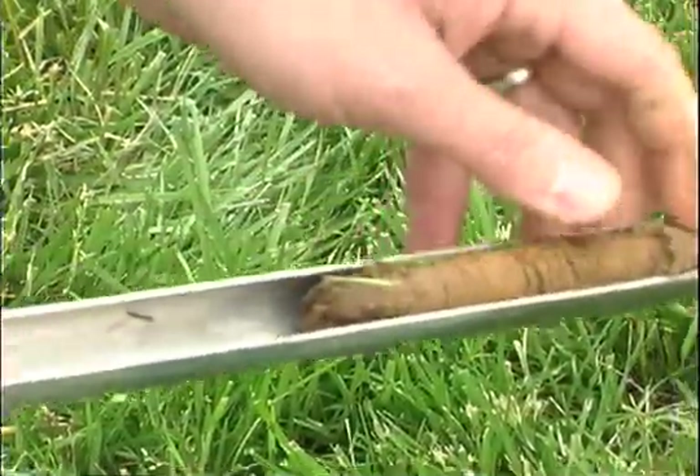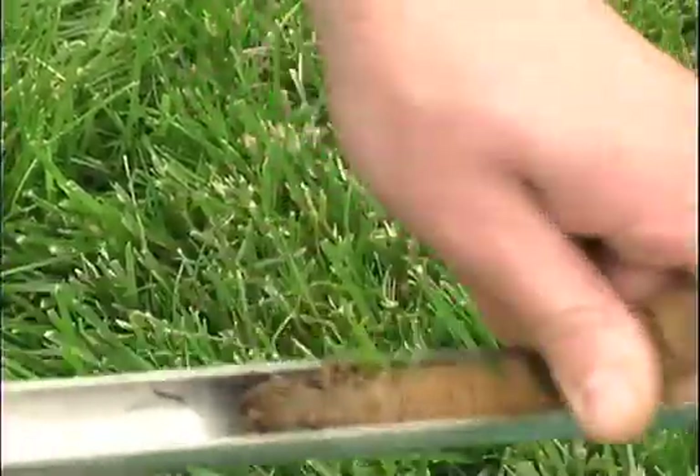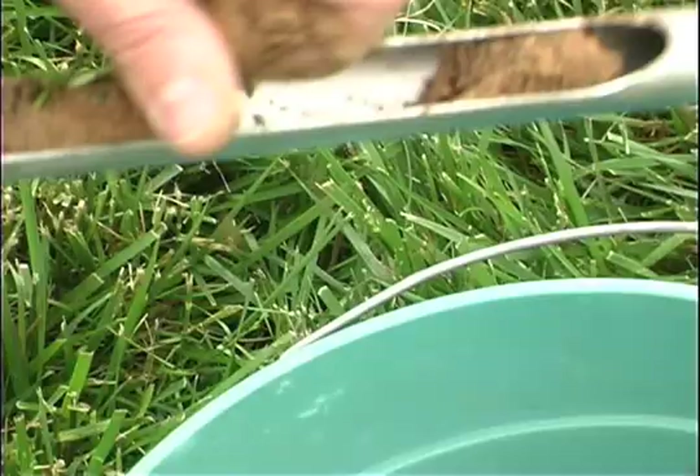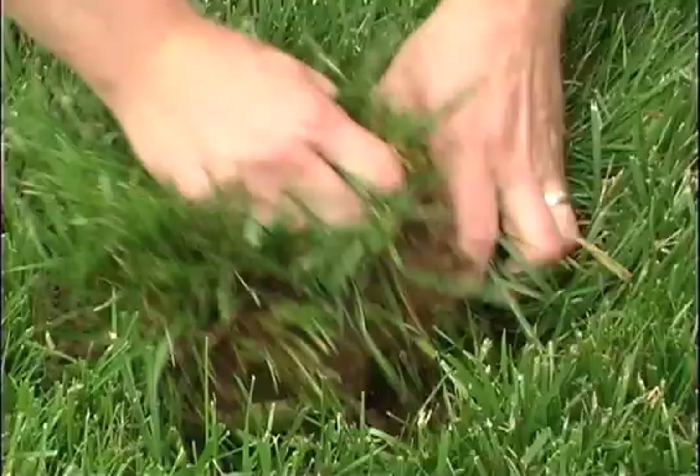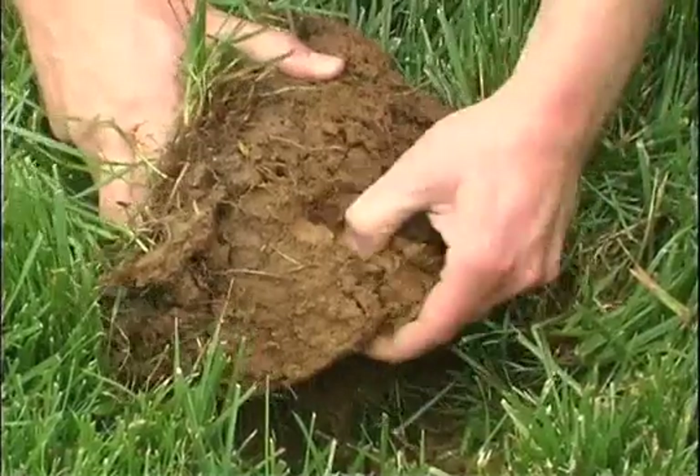Collect at least five to ten soil cores for each lawn or garden area. Take the soil cores randomly throughout the area to be sampled and place them in the bucket. All soil core samples should start at the soil surface and go down to the recommended depth given for each specific crop.